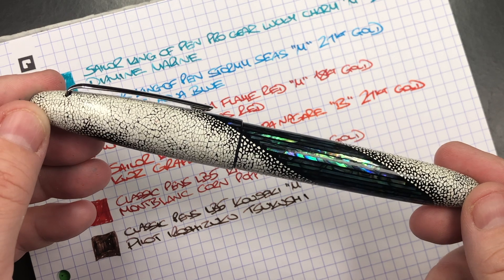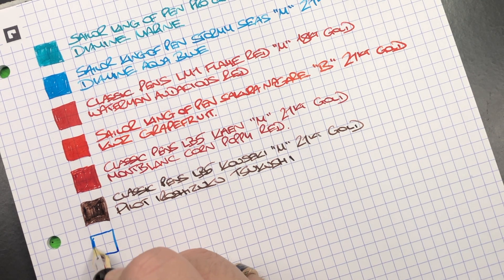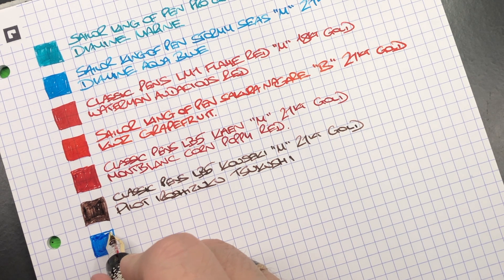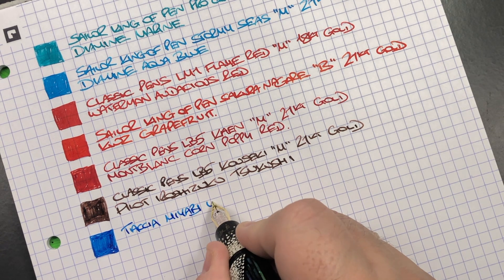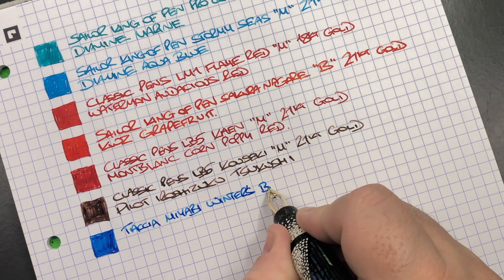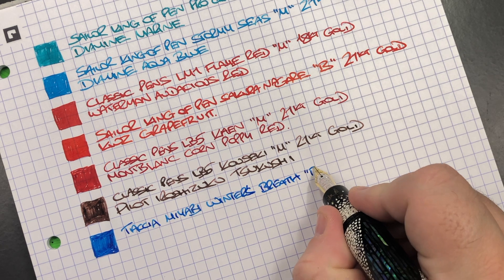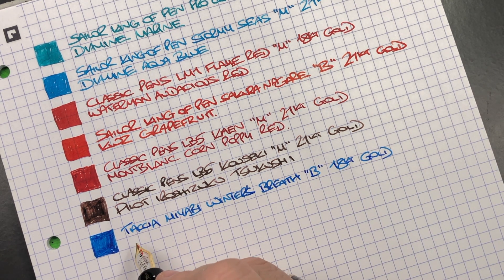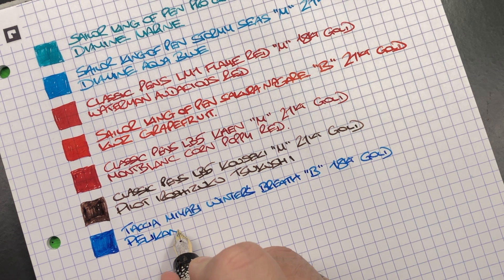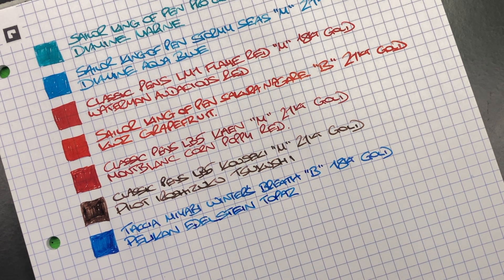The next pen is the Taccia Miyabi Winter's Breath. Here's the ink swatch — this is a broad nib, an Asian nib, so it writes a little bit more like a western medium to western broad. This is the Taccia Miyabi Winter's Breath — it has a Sailor-made nib so it's a broad 18 carat gold nib. The ink in here is Pelikan Edelstein Topaz, which is a beautiful blue ink.